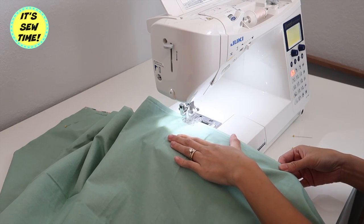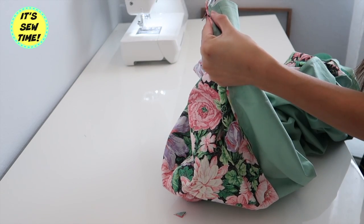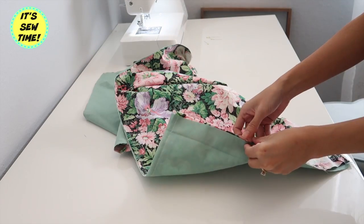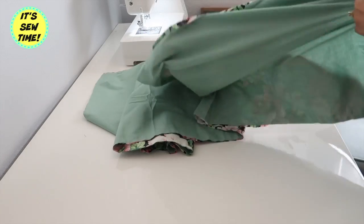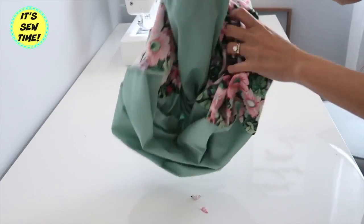After I've sewn the three sides, I am going to turn the fabric right side out. But before I do that, I'm going to clip the corners so when I turn the fabric right side out I will have sharp and pointed corners.